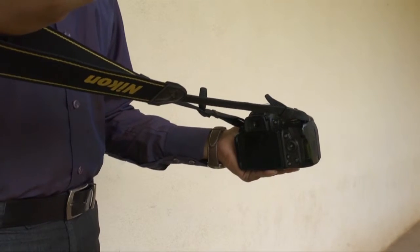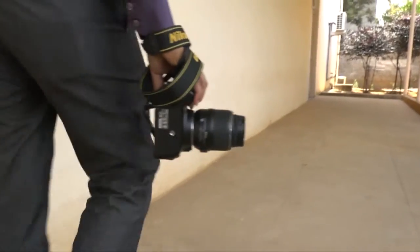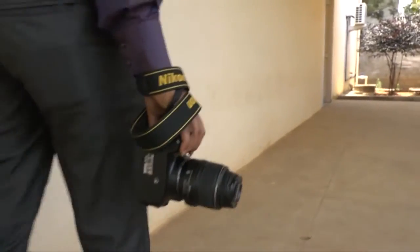Sometimes I see people carrying the camera like this. Do not do this, because if it slips, then it's going to be a very costly exercise. If at all you want to carry the camera like this, ensure that you wrap the belt around your wrist like this — then you can carry it.